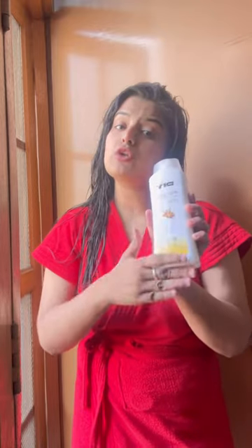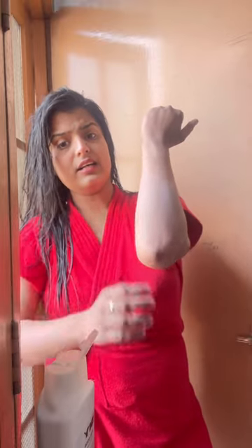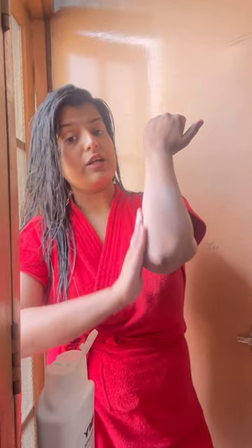I brought this body lotion and I'm going to try it in front of you. The white cast is a little more, and it doesn't absorb into the skin easily, so you have to massage it properly.